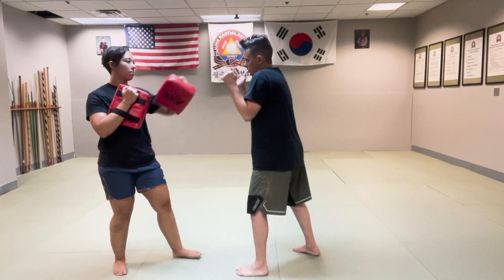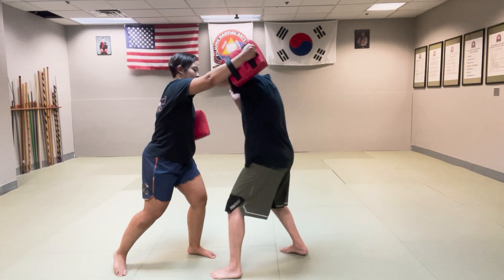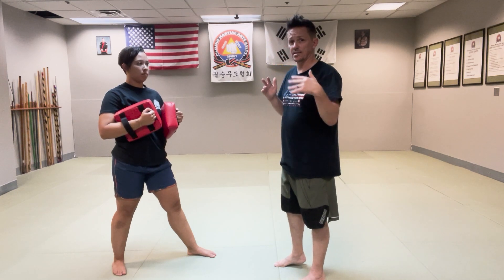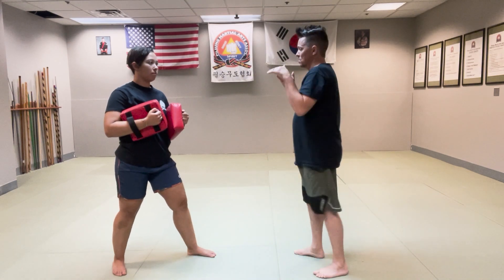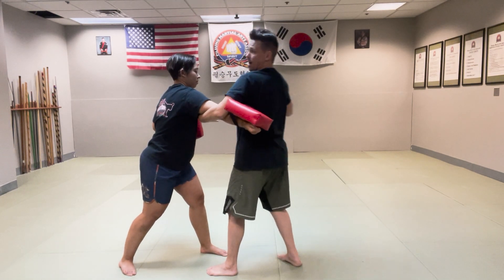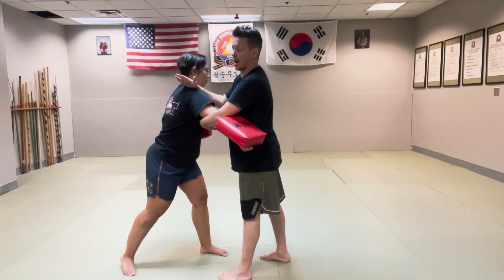Drill number two is a little bit more complicated and there are some things we need to take into account for the safety of our partner. What Maggie is going to do — she's going to throw two punches and then a big wild haymaker swing. She's going to throw one, two; I'm practicing the parries like we did earlier, and then she's going to take the big wild swing. I'm not just going to guard like this, but I'm going to aggressively crash into this attack with my guard — not passive, but moving my weight in.